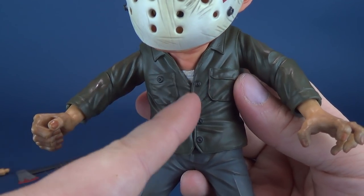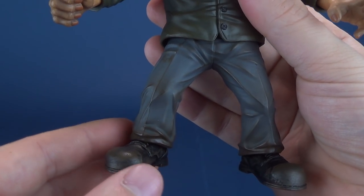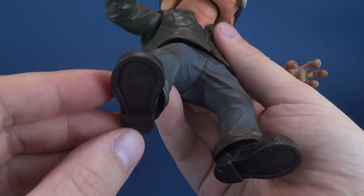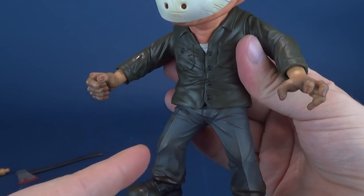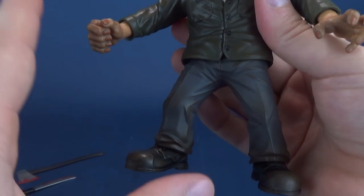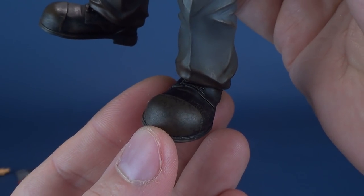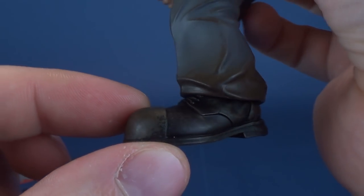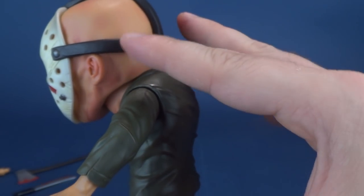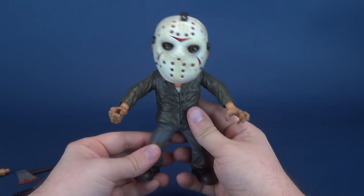A lot of people debate the fact that his pants are really more silver than a true beige khaki. He's got his boots there, nicely painted, with caps on the fronts that are a slightly different color than the rest of the boot, which are more of a darker brown. And there's the back of the figure with his trademark Jason hump on top — the hunched back is a very notable thing about the Part 3 Jason above all the others.